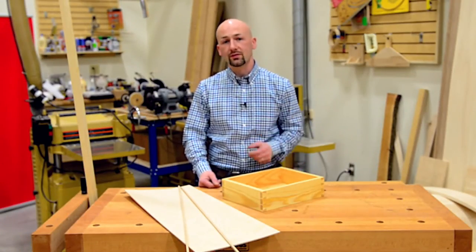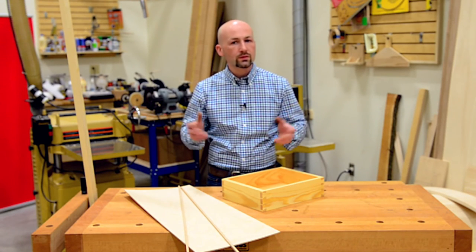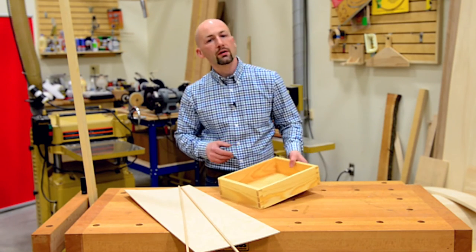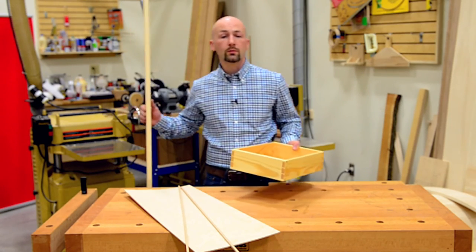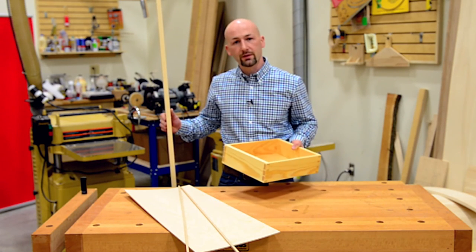All of the tools I've shown you today are listed in the description below. Once you have your tools gathered and your workspace clear, you'll be ready for the next video, where I'll show you how to prepare the materials to make this traditional dovetail box out of stock purchased at your local home improvement store. So get things ready on your end and join me for the next video — and we'll make some sawdust.